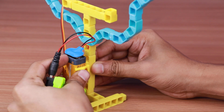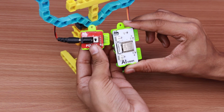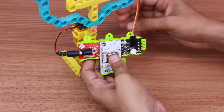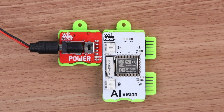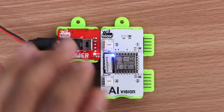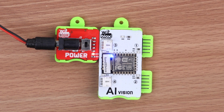Let's create the logic for the working of the AI face. Connect power blocks to the AI vision blocks. Now join servo blocks to the AI vision blocks. There are two main steps to use the AI vision blocks. First, we will see how to connect AI blocks to the internet. Turn on the power blocks. When AI vision receives power, it will create its own Wi-Fi network, indicated with a blue light on the AI blocks.